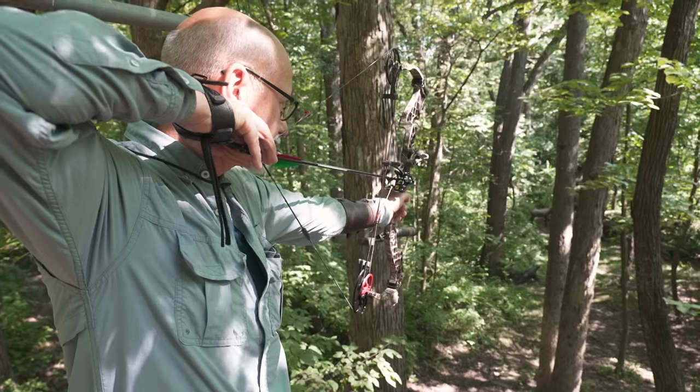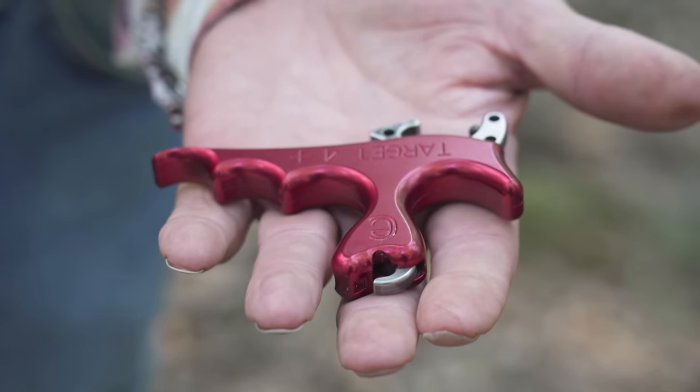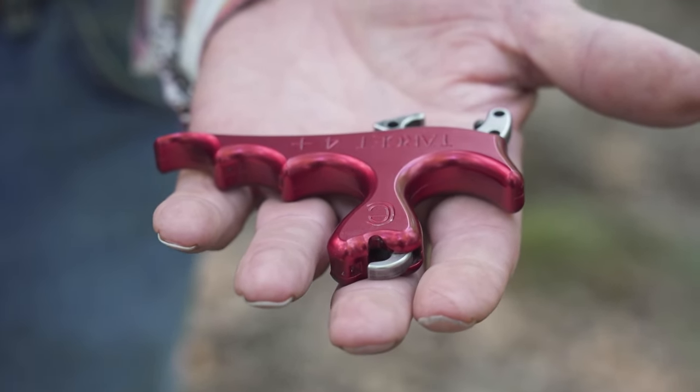The disadvantage to this is the trigger. The trigger is usually fairly sensitive and it's pretty easy to just pop the trigger, which you don't want to do. This target four-finger Carter release is not quite as fast to get your anchor point — it goes on your jawbone like so.